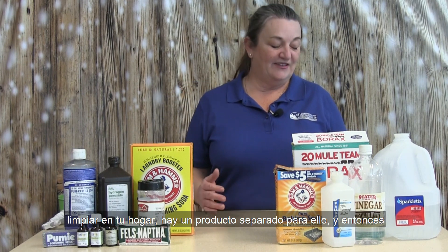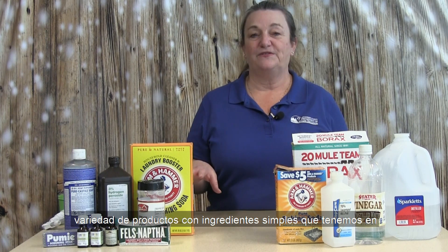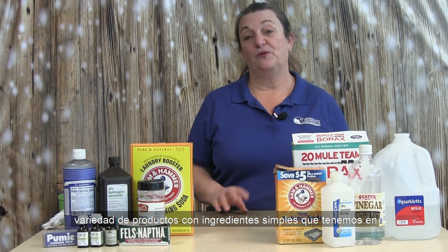When we think of cleaning products, we think of all different kinds of cleaners — cleaners for the bathroom, cleaners for the kitchen, laundry cleaners, anything that you need to clean in your home. There's a separate product for it. When you go down the cleaning aisle at the grocery store or the big box store, you're just going to be overwhelmed with all different kinds of cleaners. With green cleaning, we're going to be making a variety of different cleaning products using simple ingredients that we have at home, that a lot of us probably already have.